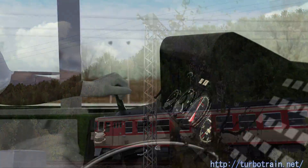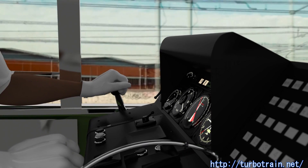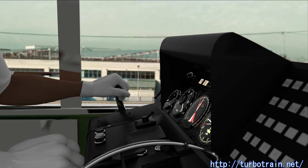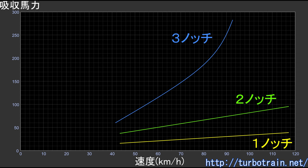By advancing the handle one notch forward, the engine brake is activated, at which time the engine is supplied with idle fuel. By advancing it to second notch, the fuel supply is deactivated, and by advancing it to third notch, the hydraulic converter is filled with oil and the converter brake is activated. This figure shows the energy that can be absorbed at each notch as a function of speed and horsepower. As with DMH-17, the effect is not so great for the first and second notches that use a direct connection, but it is quite effective for the third notch that uses a converter.